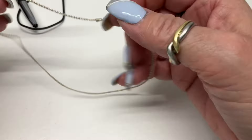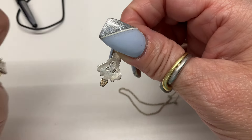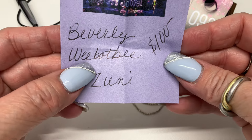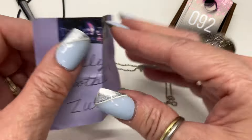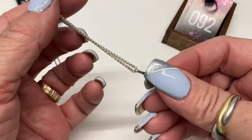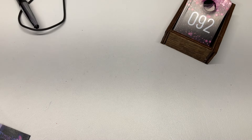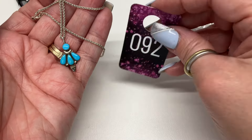This piece is by — let me check my cheat sheet — Beverly Zuni. It's Native American, and it should have been priced at $100. It's on a nice wheat chain with a drop of seven and a half inches. I'll drop it to $65 — bargain, grab it!